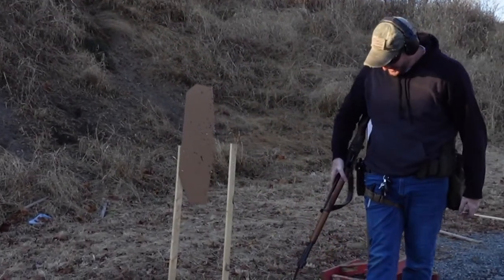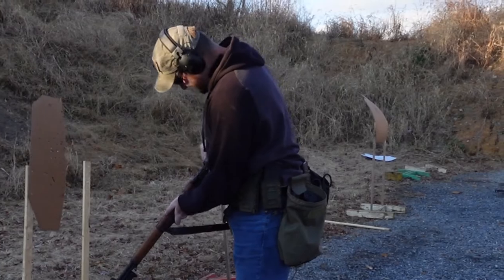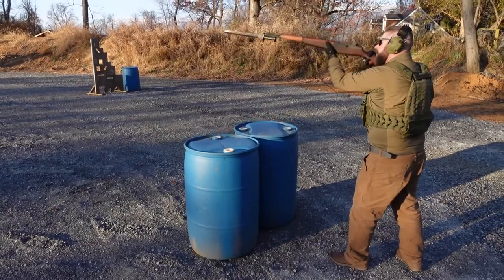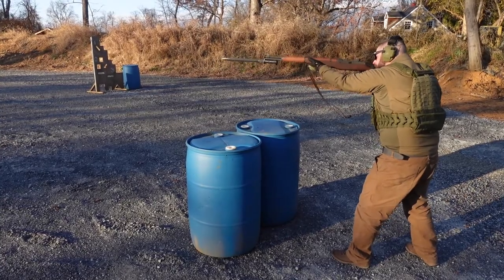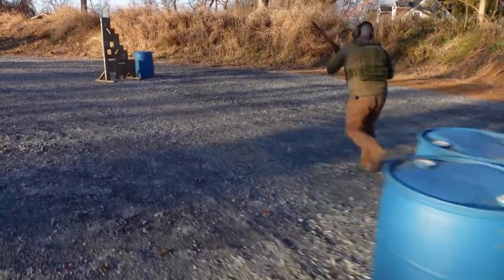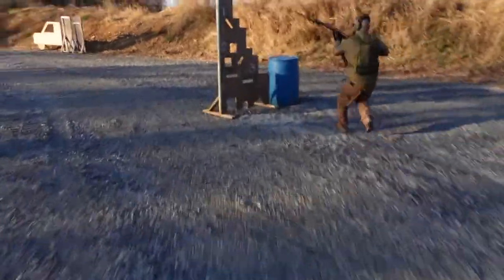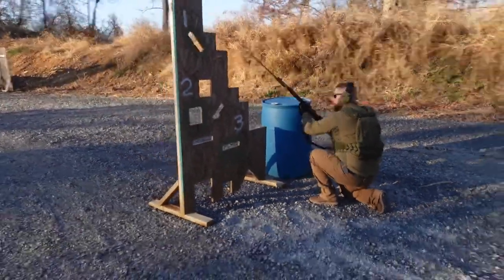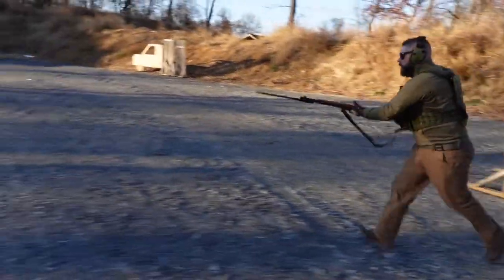That's sick. I love this gun. I love it.